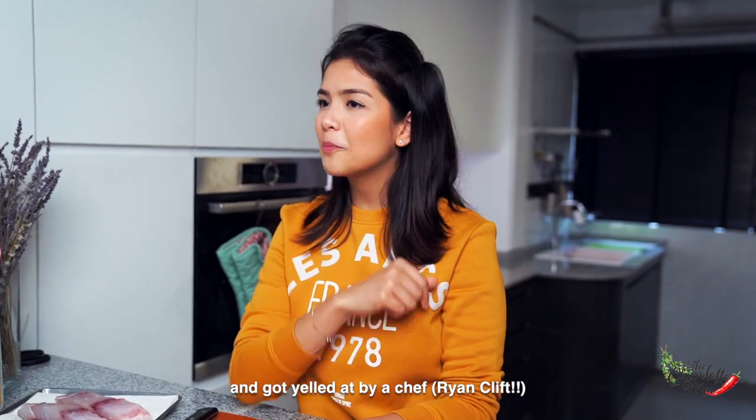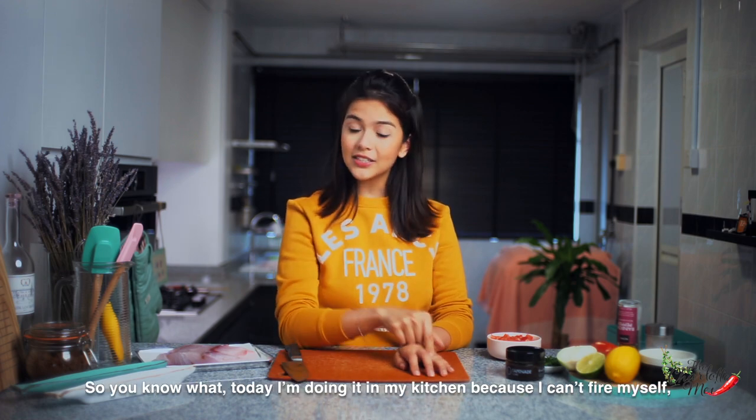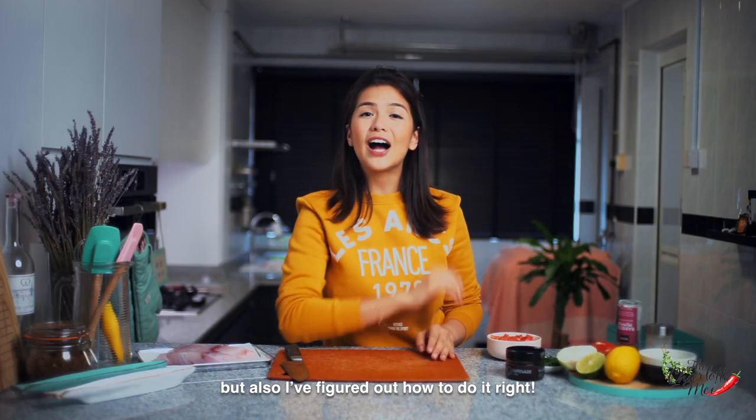This is a recipe which I once made and got yelled at by a chef saying if you sell this in my kitchen this way you'll be fired. So you know what? Today I'm doing it in my kitchen because I can't fire myself, but also I figured out how to do it right.